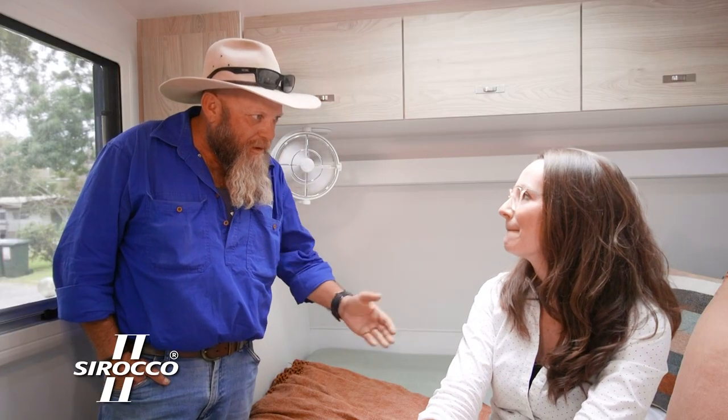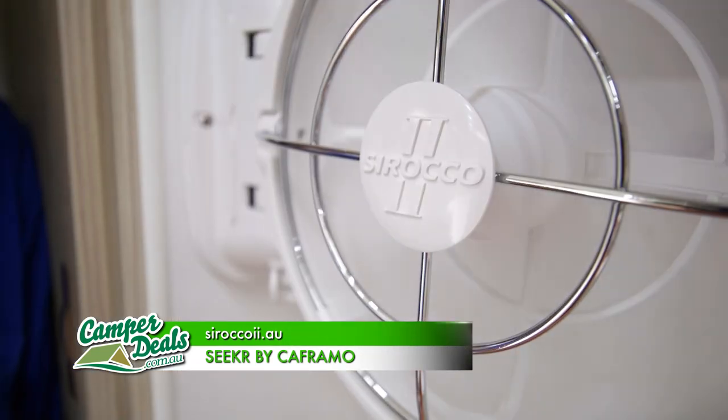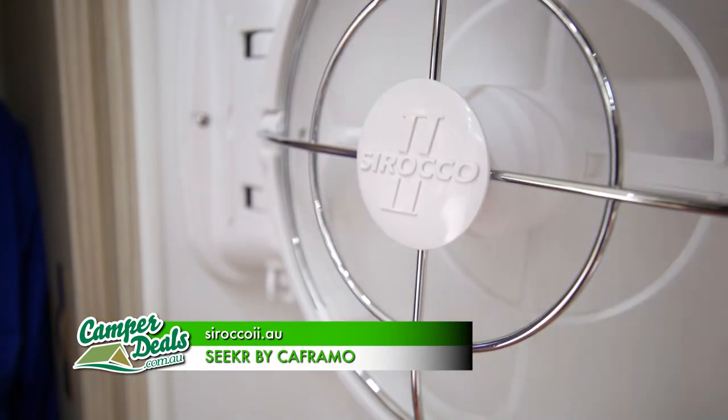If anyone wants more information or they want to get their hands on a Sirocco 2, go to sirocco2.au. Get busy and get a breeze inside your van — blow all those smelly farts out.